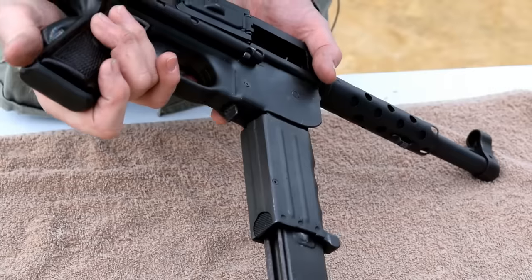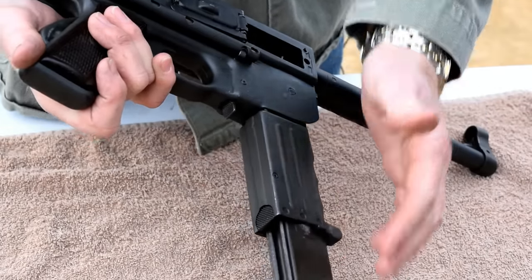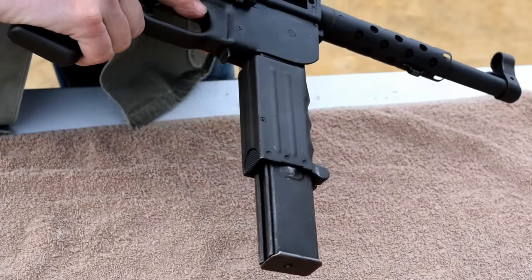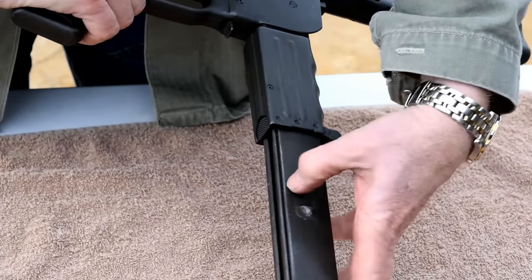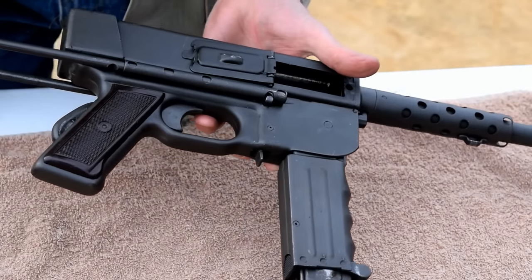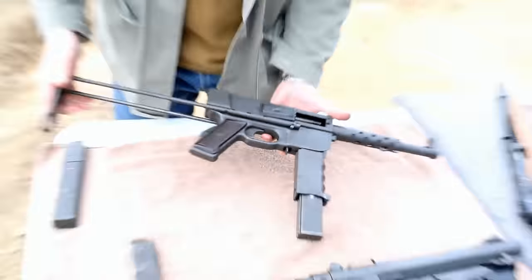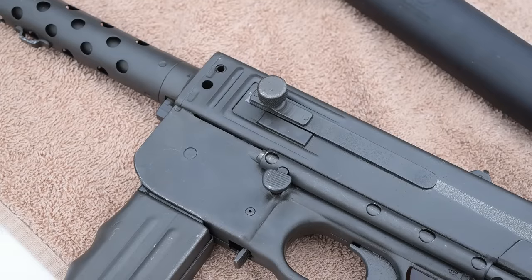The magazine release is on the bottom of the handle, which is another unique feature. Most subguns, if you hold them by the magazine when you're firing, it'll jam the gun. This actually has a grip so that prevents you from grabbing the mag inadvertently. Unfortunately, a lot of these guns were captured at Dien Bien Phu as the French were pulling out of Vietnam, and that's how the U.S. started facing this gun.